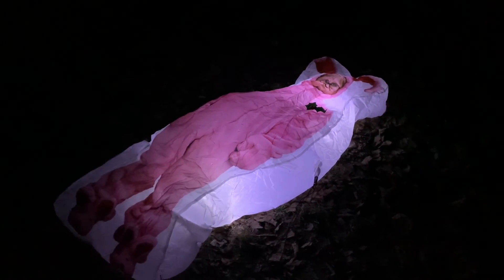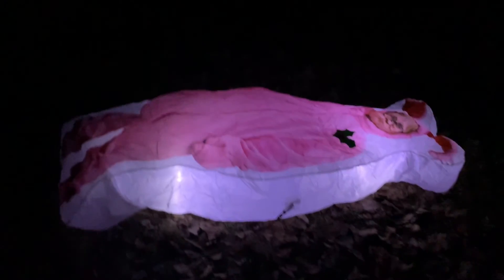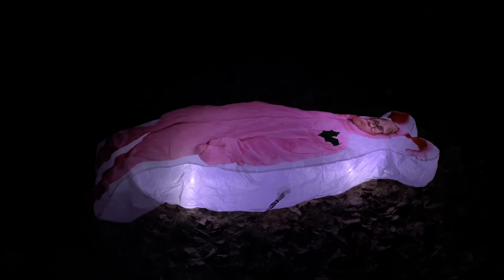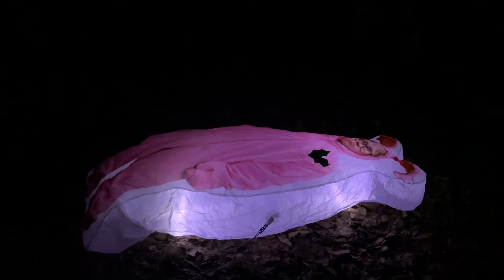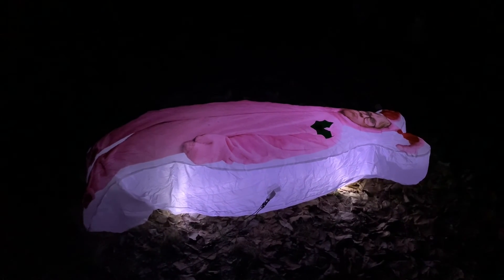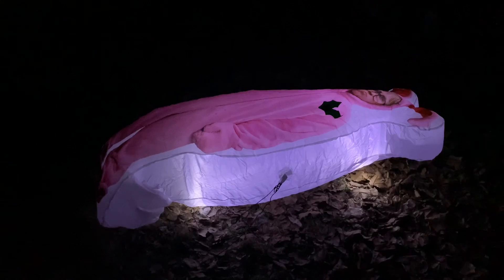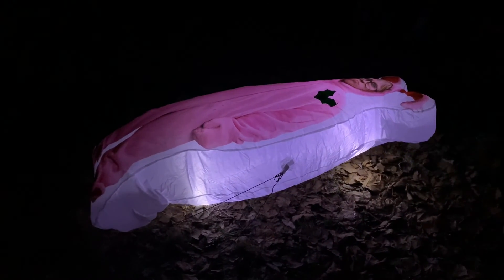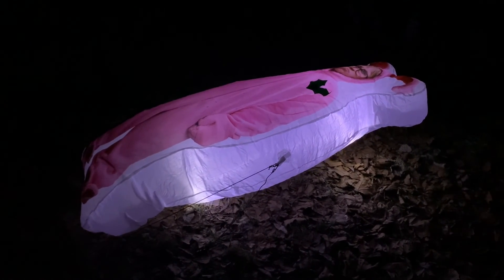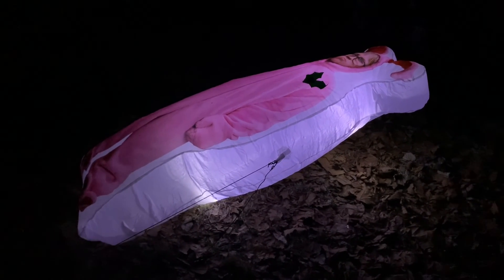Here it is inflating in the dark. It takes a pretty good amount of time to inflate, mainly because it has a cheap small fan. I really wish this had a base fan just like the other Ralphie Christmas Story inflatable that Gemmy made a few years ago — which is still selling — but I guess they wanted to make this one cheaper, so they went with a cheap fan.